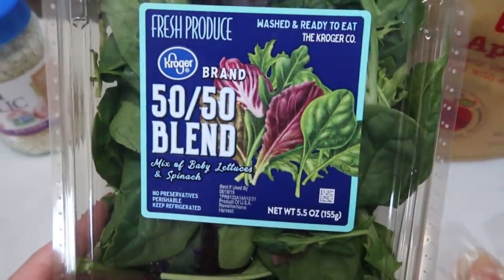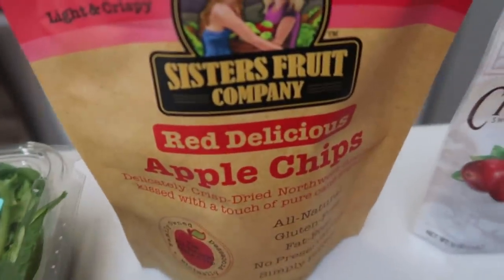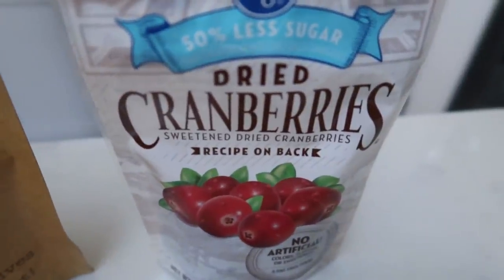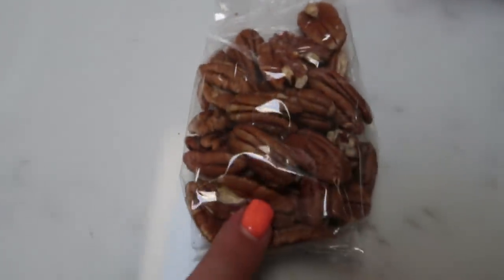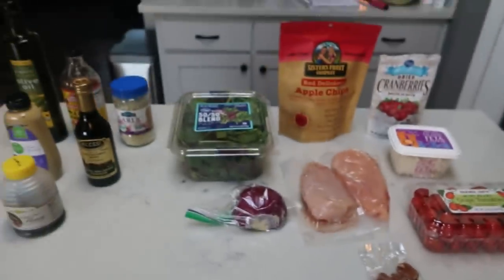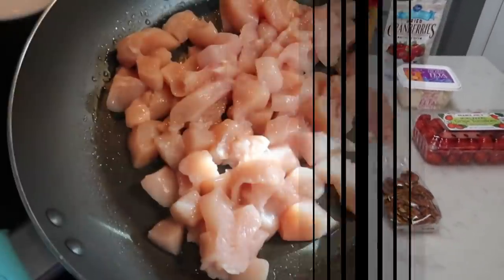For the salad, you're going to need a 50-50 blend salad mix, dried apple chips, reduced sugar cranberries, feta cheese, chicken, red onion, pecans, and cherry or grape tomatoes. Let's get started on our copycat Fuji apple salad.